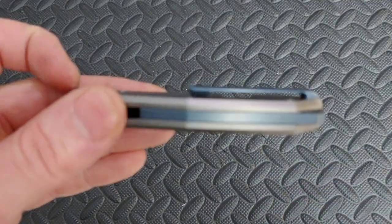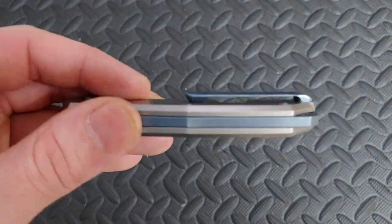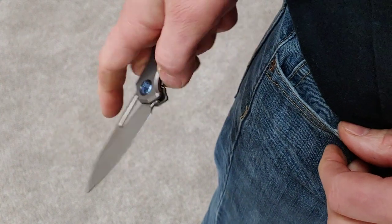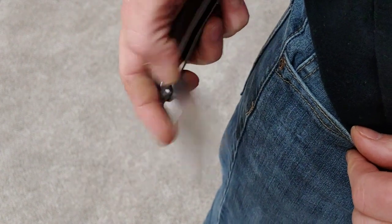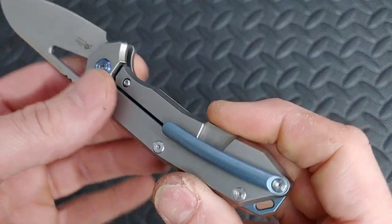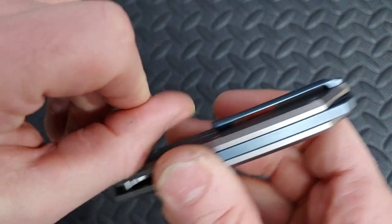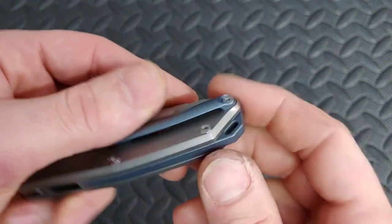The clip works well in and out of the pocket and sits very deep. It has a decent ramp — if you have really thick pants it might not be the best, but I didn't have any issues. It holds really deep for a titanium milled clip, feels nice in the hand, and works really good for pocket retention. It could be a tiny bit better, but it's definitely decent.